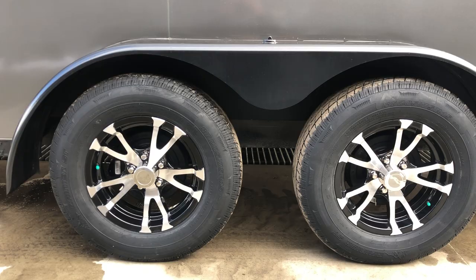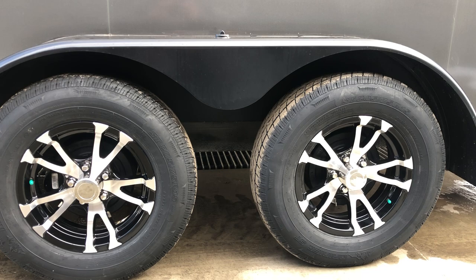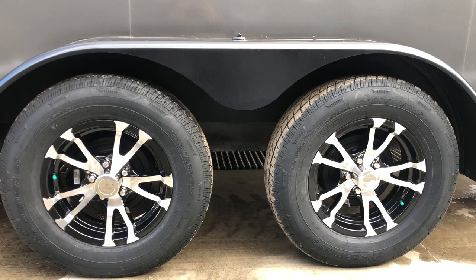205/75 R15 load range C 6-ply radial tire is standard equipment. While we're down here — there is no equalizer between the center because this is a torsion axle. It's a pretty sizable upgrade. Not many manufacturers do torsion standard. Generally you're going to find it's normally going to be a four or five hundred dollar upgrade, but it is standard on the ShoreTrak STW series trailers.